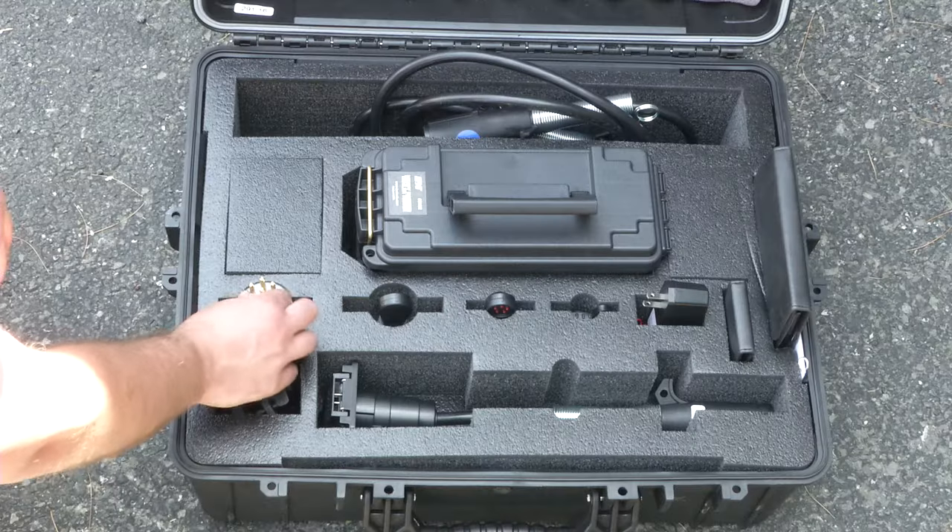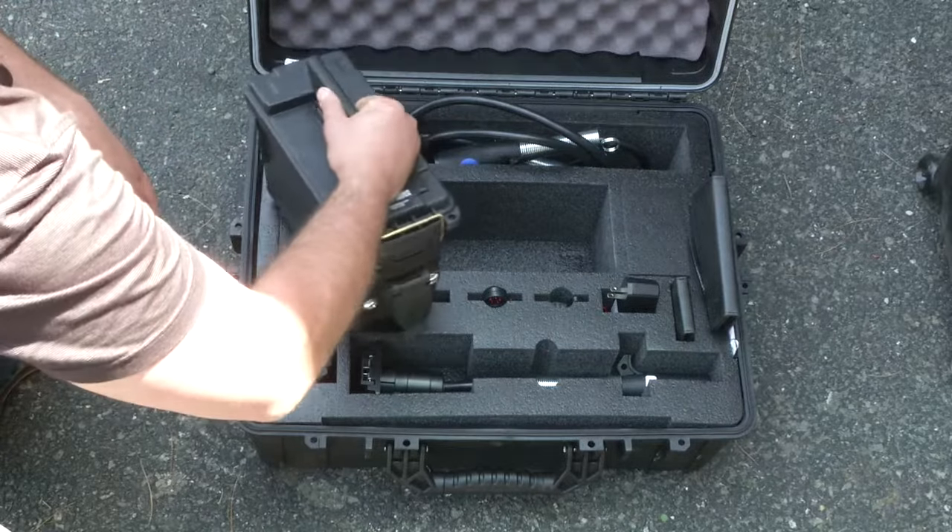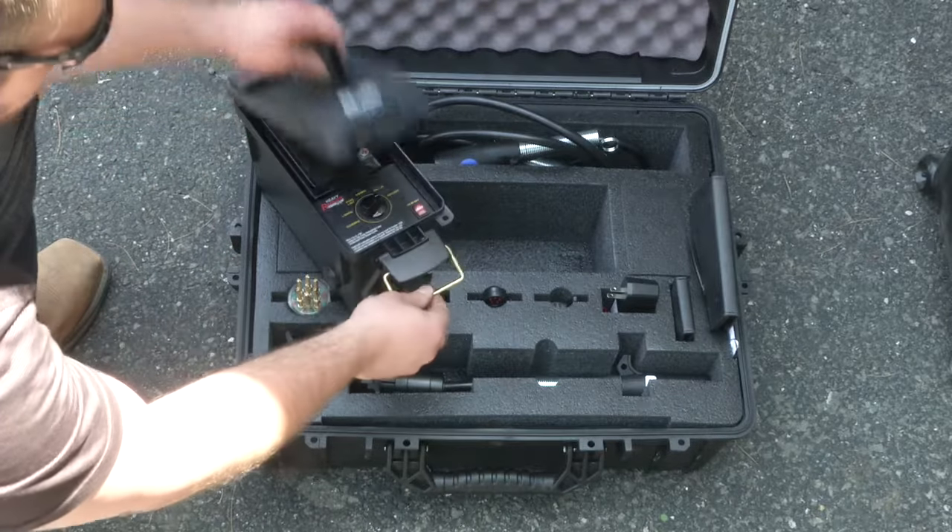The kit has 37 pieces to test all trailer and truck side tow circuits, as well as clean all truck and trailer electrical connections.